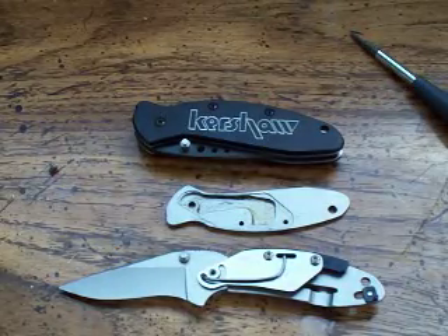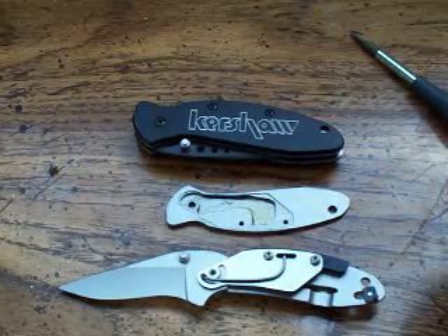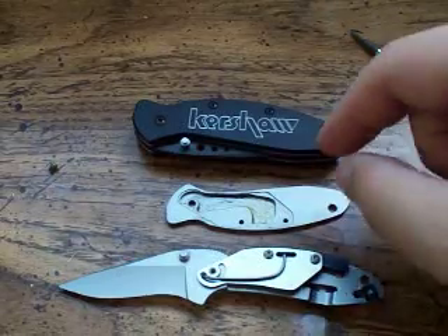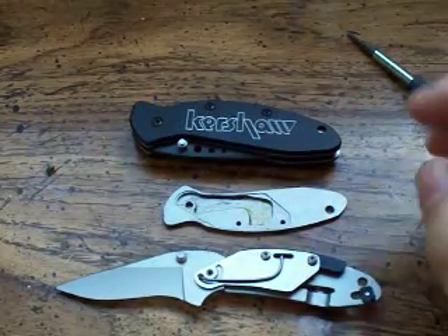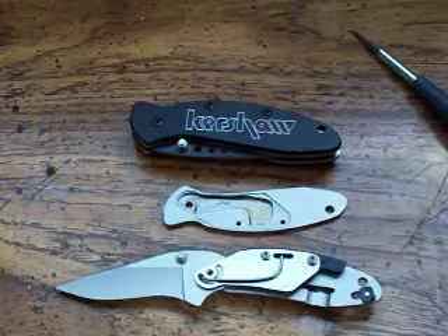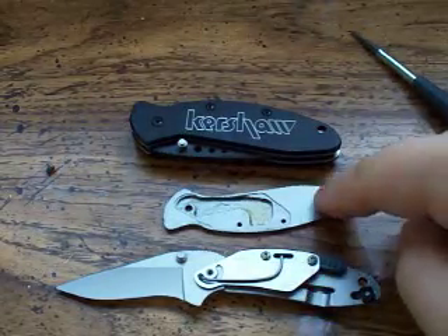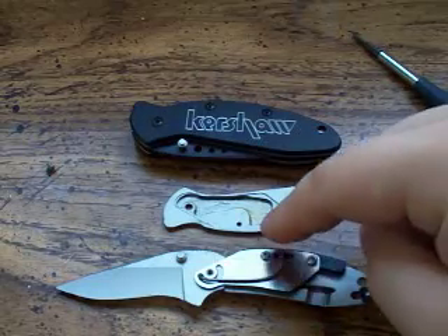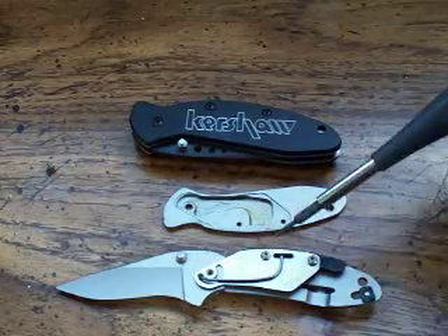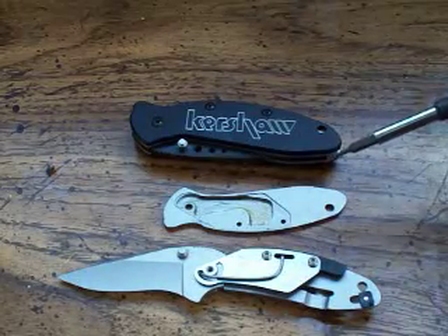But today I'm going to be showing the inside of a Kershaw Chive and you can see it open here. I started making this video and when I took it apart all the pieces kind of fell apart on me and I had a lot of dead air and I wasn't really explaining anything. So I decided to take the front scale off and then put the two body screws back in right here and here to keep these parts together so I can show you more easily.